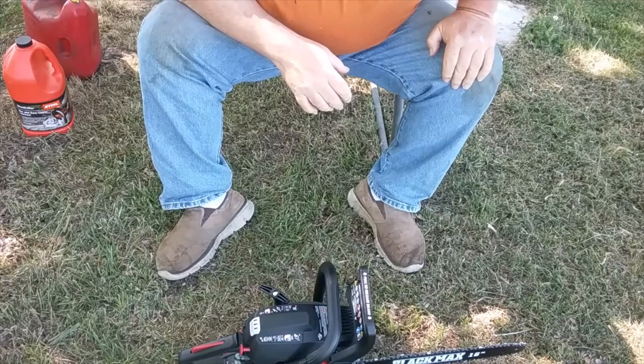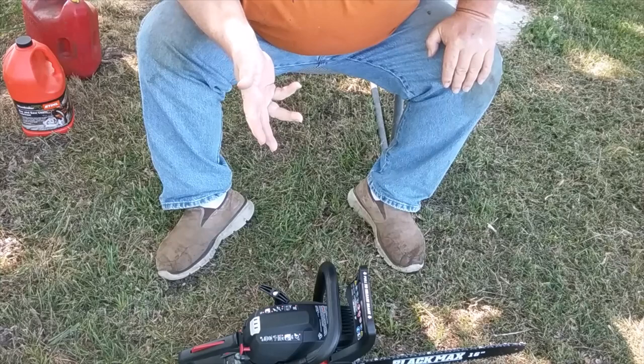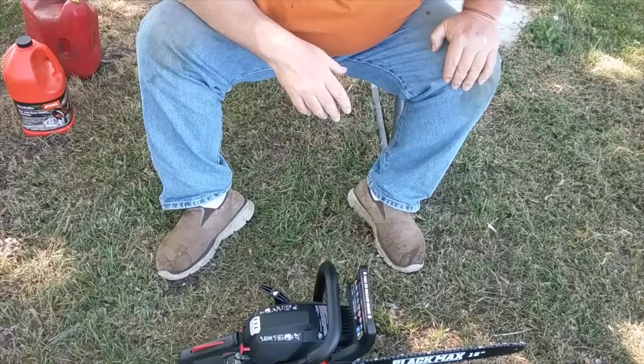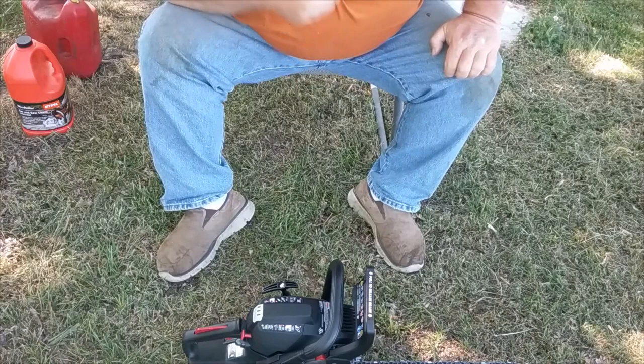I don't have anything to actually cut here, but once I get out to the land I'll have something to cut, and then we'll do probably a one-month or three-month review after that. I can't review something right out of the box — that's an unboxing, not a review. We just started it; it doesn't mean squat. I am impressed it started that quick. The recoil is not hard to pull, you can tell it has good compression, but it's not so hard that you'd want electric start. I like the kill button right there.